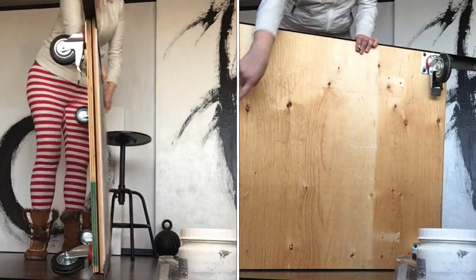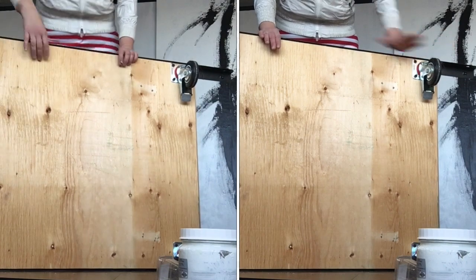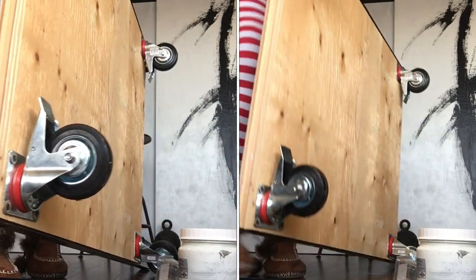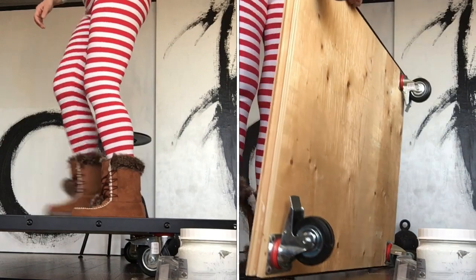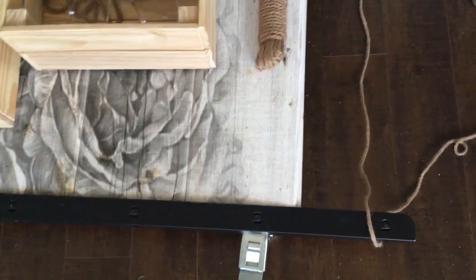I got two wheels that turn all around, and the ones on the opposite side have a stopper so it doesn't move when going uphill. It needs to carry a load of things like wood, boxes, and when you move you just attach a string to make a pulley in the front. It looks super rustic and goes with my home decor.